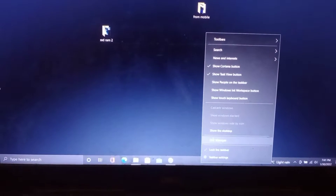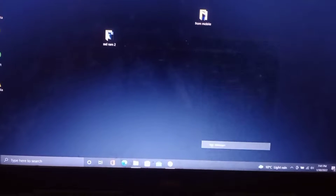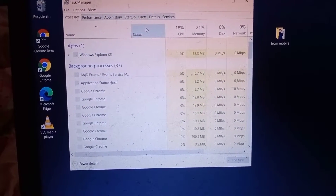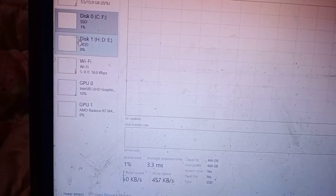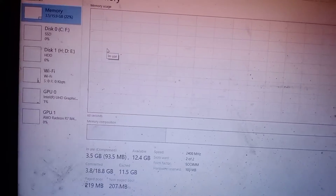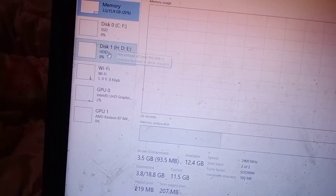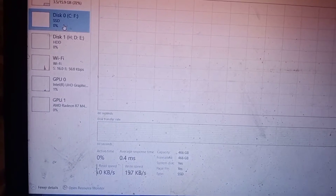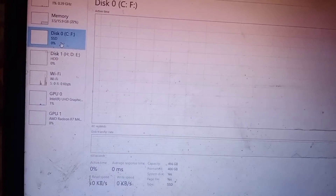After restarting your PC, go to Task Manager and then Performance. Here you can see my memory is 16GB — 15.9GB usable — and SSD shows 466GB. So I have successfully upgraded my laptop.